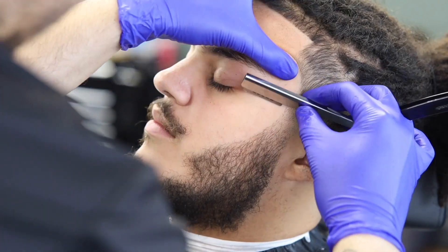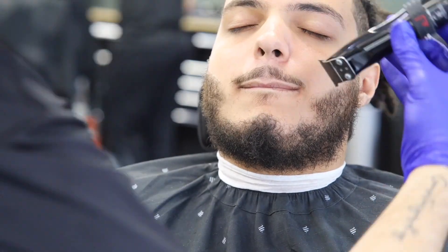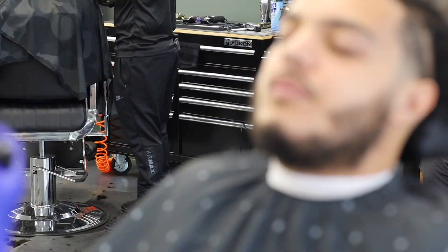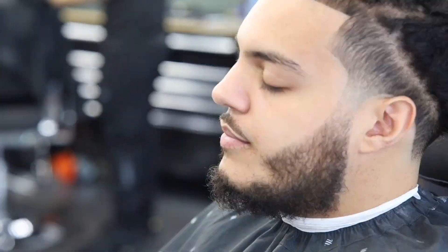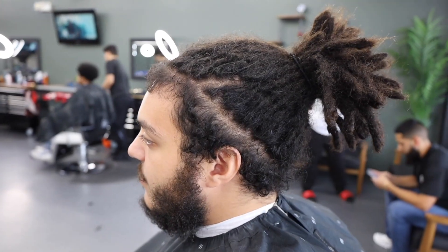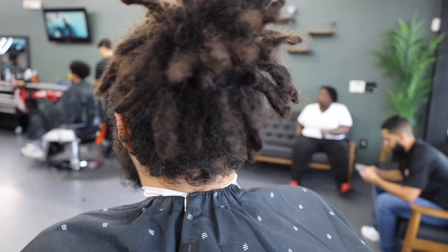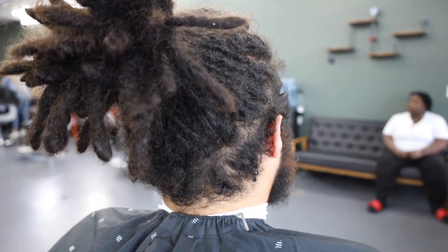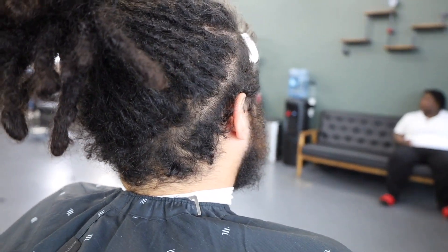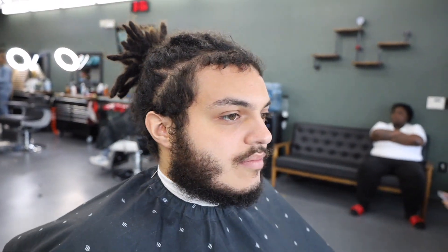You see me putting in the line, going over it, bringing it down, and now we're doing the mustache. I didn't show the bottom of the beard because my camera was about to die, but you are gonna see the finished product. This is how he came into the shop — hair all outgrown. That's what barbers do: we clean them up, make sure they're presentable.